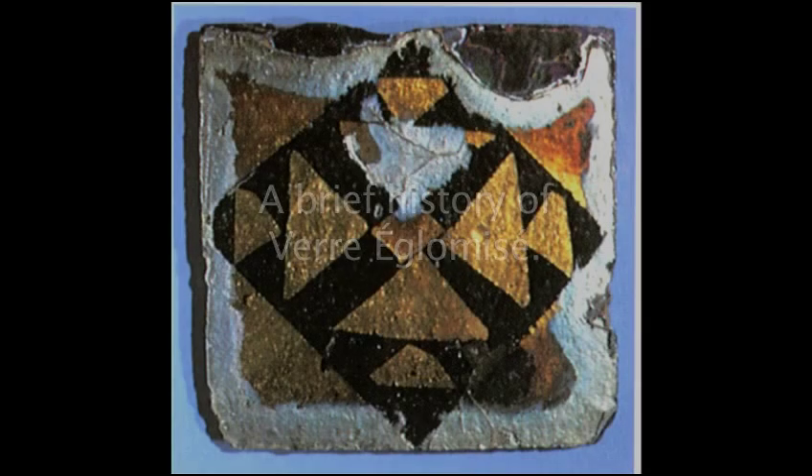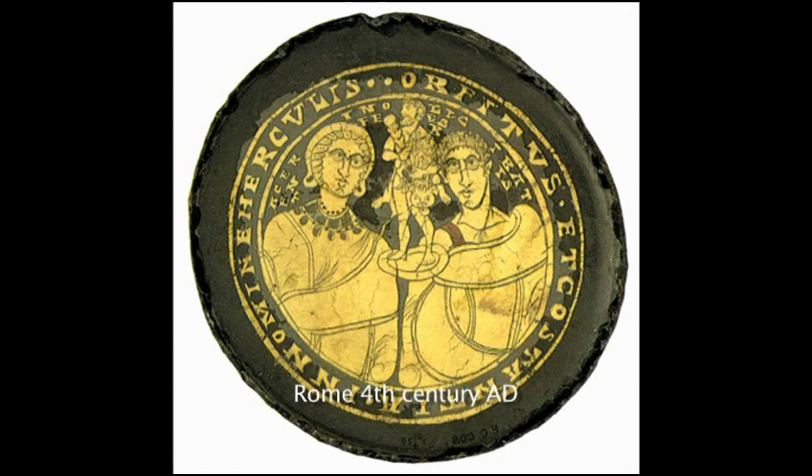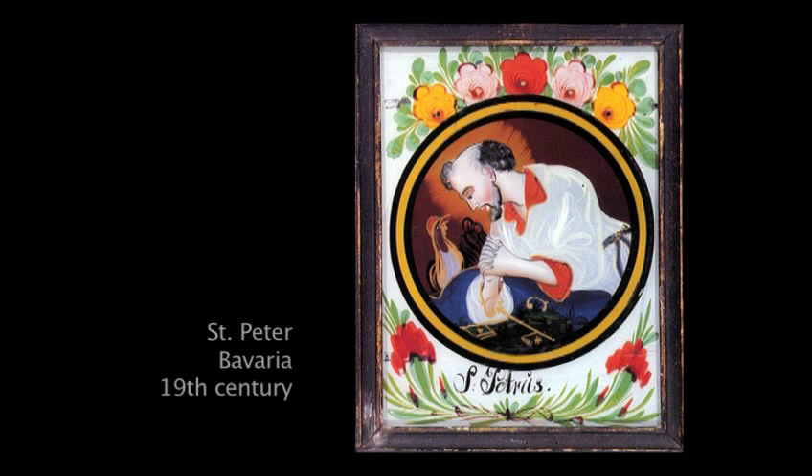The term Verre Eglomise comes from the name of an 18th century artist and collector of glass paintings called Jean-Baptiste Glomy. Painting and gilding on the back of glass as a folk art is known to have been in existence since at least the 3rd century AD. The first known specific reference to this technique as painting on the back of glass was made in Augsburg, Germany around 1684.